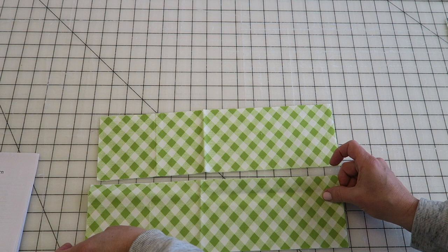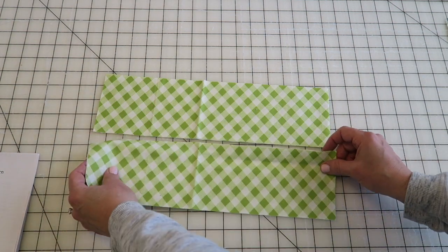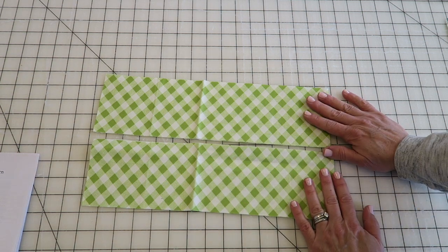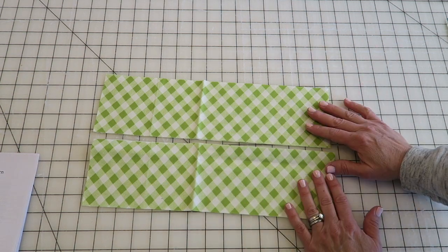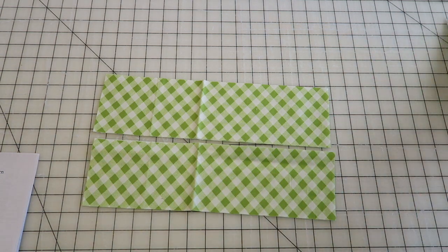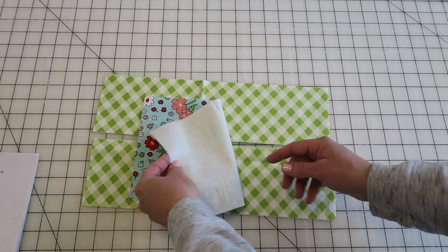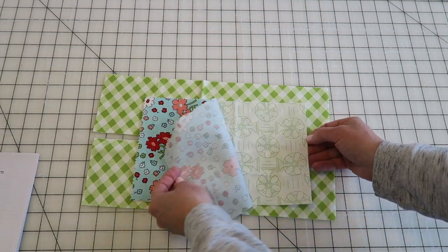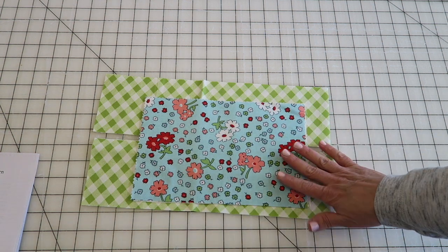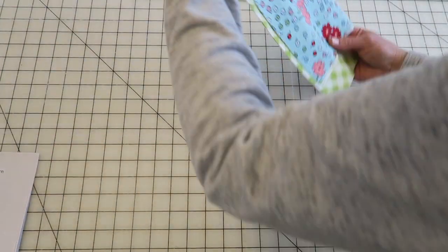You'll also need two straps — I make mine 28 inches long by 4 inches wide. If you're taller, make them longer; if shorter, make them shorter. You could even do short handles. I'm also going to add a pocket to the inside of my bag — two pieces of fabric at 10 inches by 6.5 inches, but you can make your pocket any size you want.